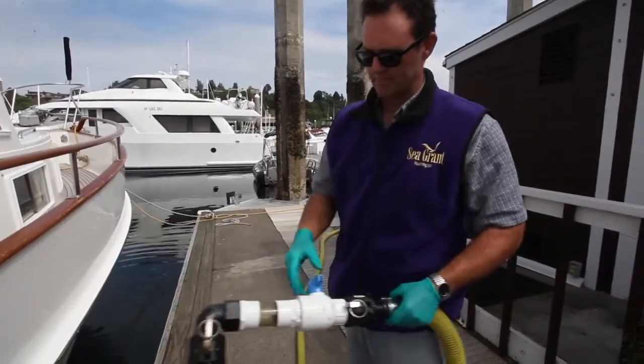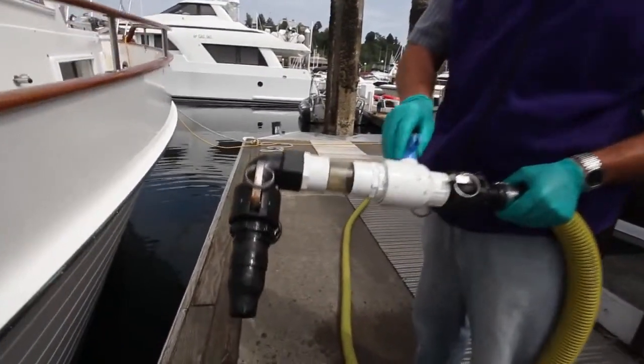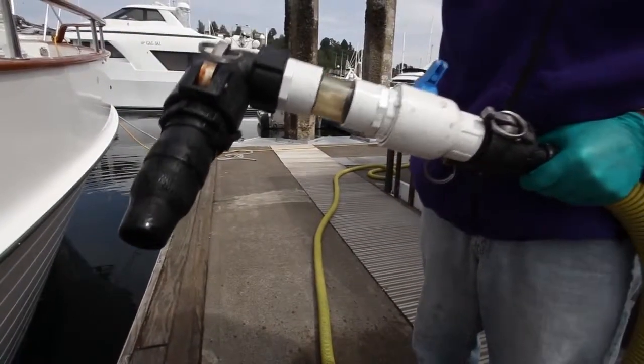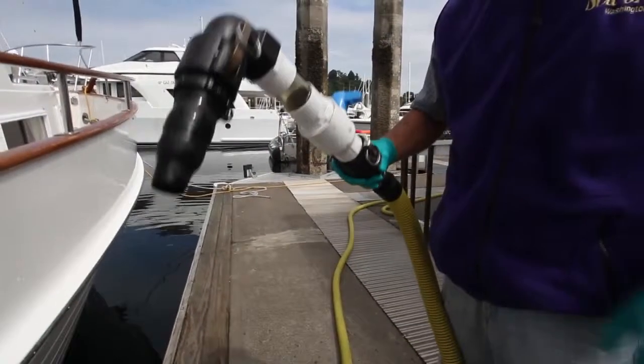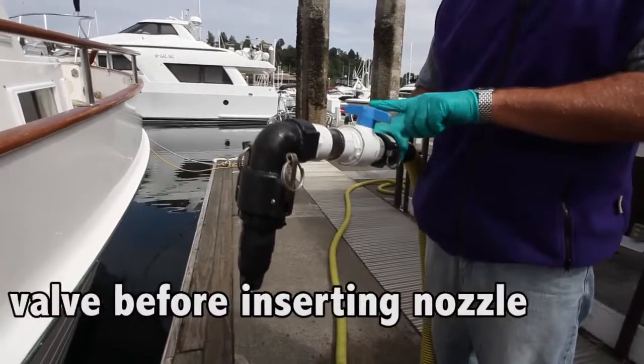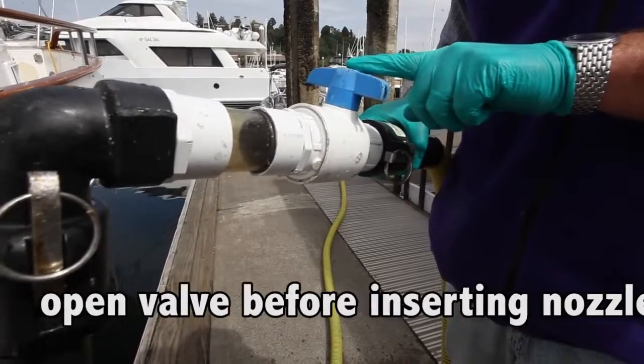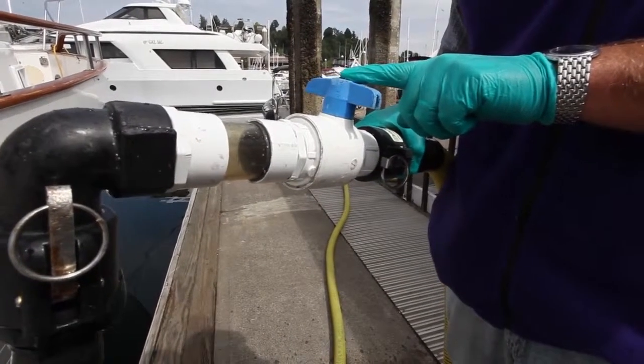This is called the nozzle assembly. This is the valve. This is the universal rubber nozzle tip that's usually removable. When using the rubber nozzle tip, we want to crack this open or keep it all the way open before we insert it into the waste deck fitting.